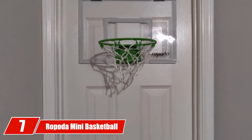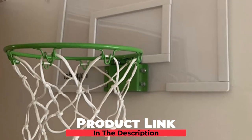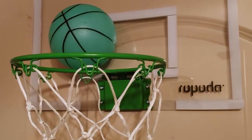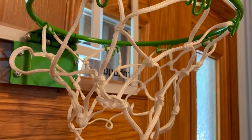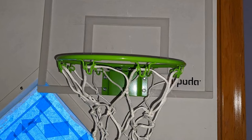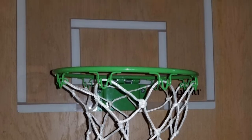Moving on to number 7, the Rapoda Mini Basketball Hoop. This door-mounted hoop and two-ball set is a good option for younger kids who want a hoop to mess around with. It fits on a door up to 2 inches wide, and if your door is narrower, it's best to add a shim or some padding. The backboard is backed with foam padding around the edges to prevent door damage and minimize noise. The rim is spring-mounted and includes a breakaway feature, so when kids get out of hand with slam dunks, chances of the backboard breaking are minimal.